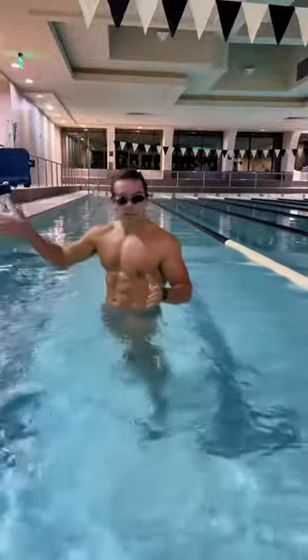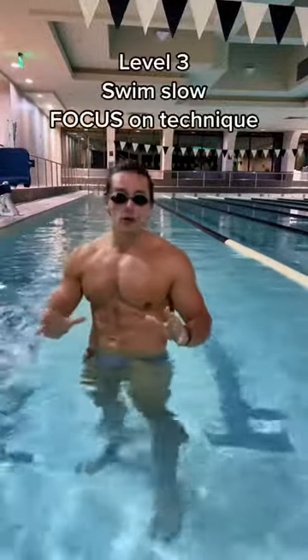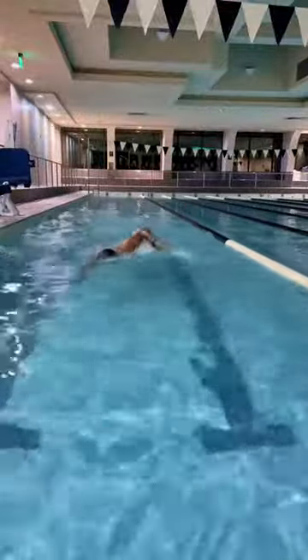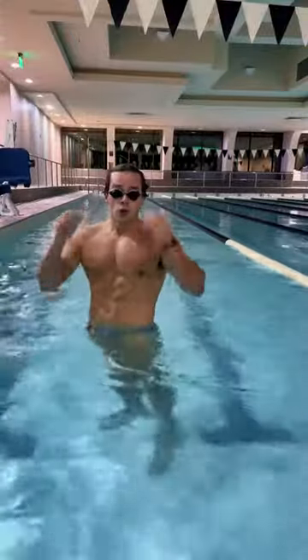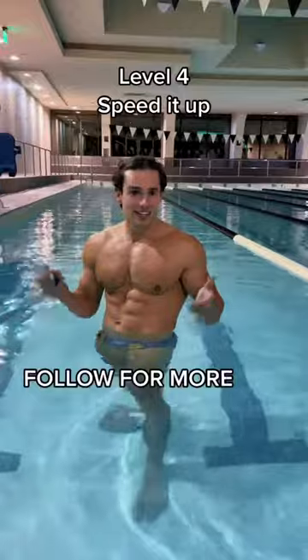Once you've got that down, ditch the kickboard and start swimming nice and slow and controlled, and focus on your technique. And then once you've got that down, just speed it up and then you're a swimmer.